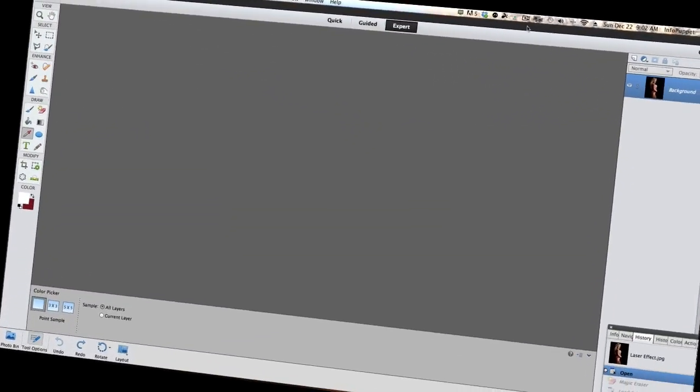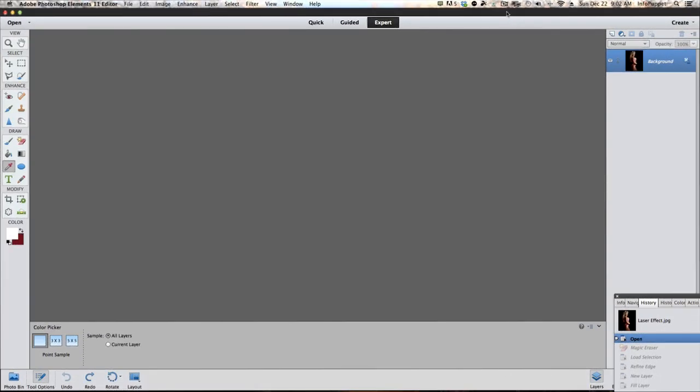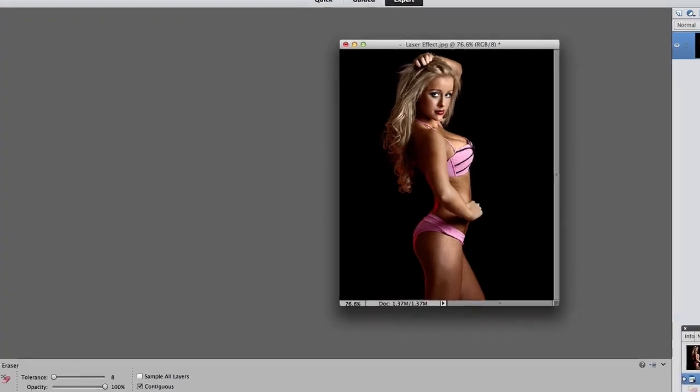Photoshop Elements 11 has opened up. This will work fine in PE 10 and PE 12. This is the image that we're working on today.